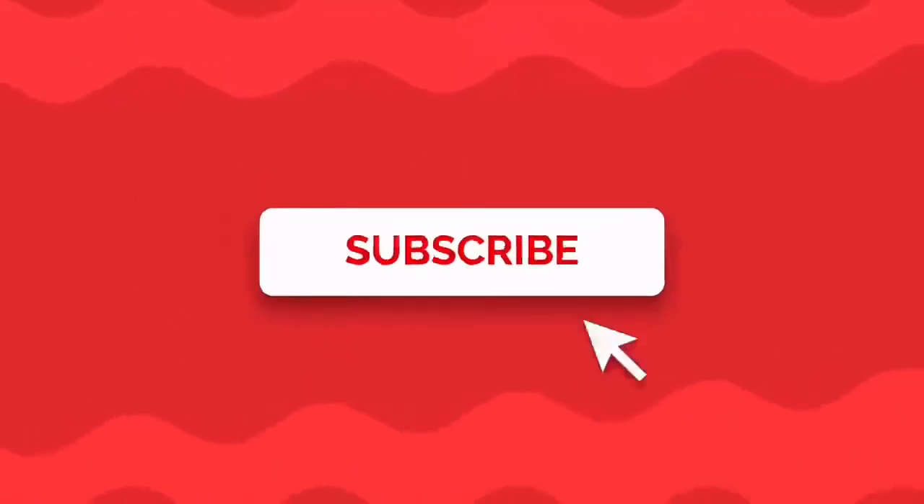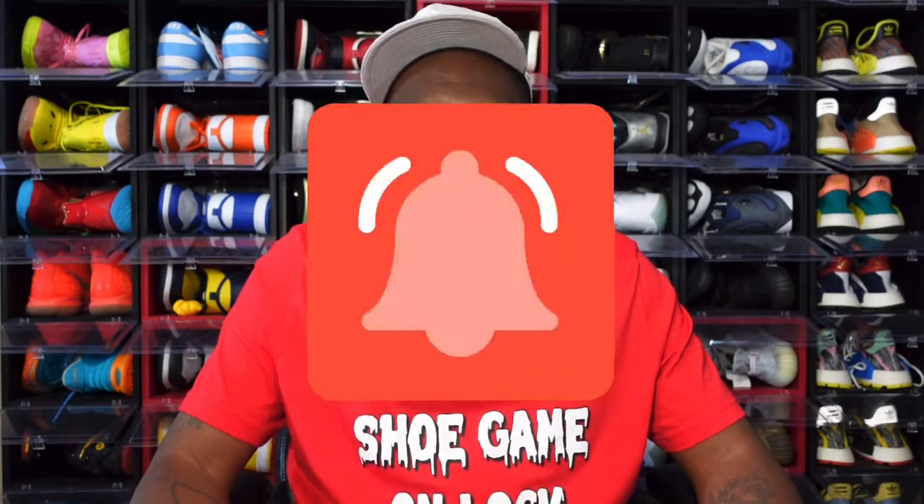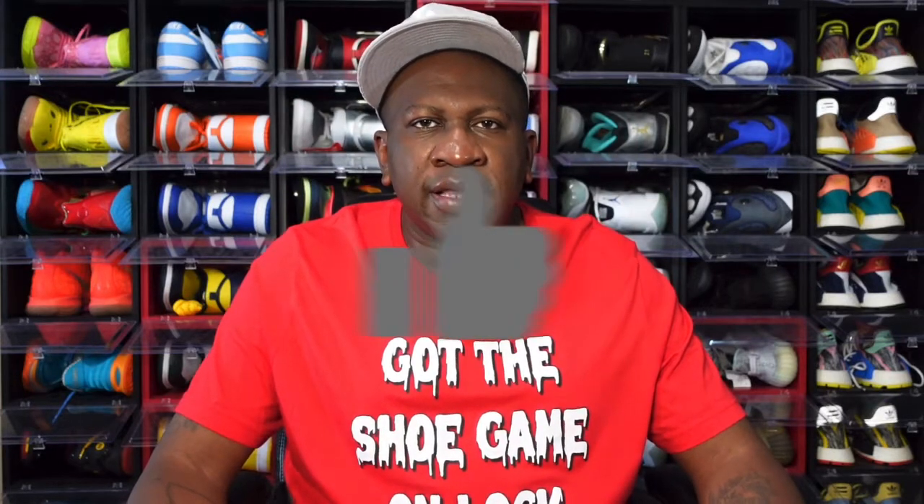Before we get into that, if this is your first time watching one of my videos and you like the content, I ask that you subscribe to the channel and turn on those post notification bells so you'll be notified every time I upload. Hit that thumbs up button to help the channel grow — YouTube promotes the video and gets it out to more people. Drop a comment in the chat, let me know what's happening with you and where you're watching from, and I will reply back to you.